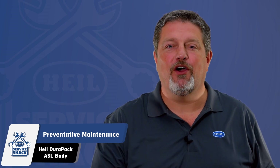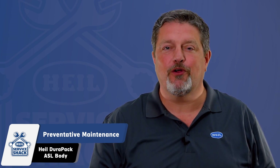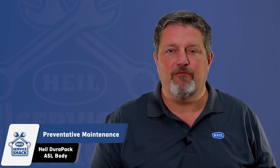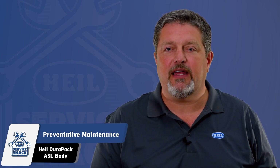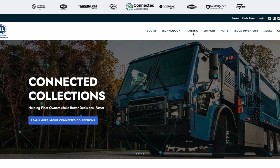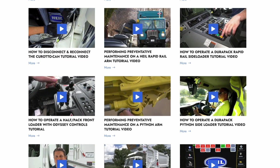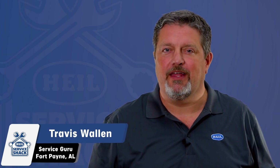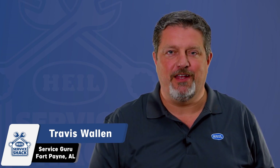That does it! Now you know the preventative maintenance that you can use on your Heil DuraPak automated side loader body. If you still have questions, contact Heil Technical Services at 866-310-4345. Remember, this video only covers preventative maintenance of your Heil automated side load body. Ensure that you are also performing preventative maintenance on your Python or Rapid Rail automated lift arms as called out in your service manual or noted in our Service Shack videos. Remember, we're here to help in any way we can. So be safe out there and we'll see you next time here at the Service Shack.